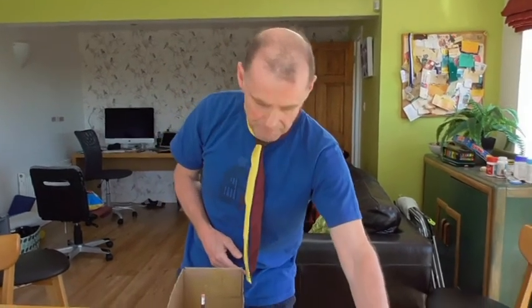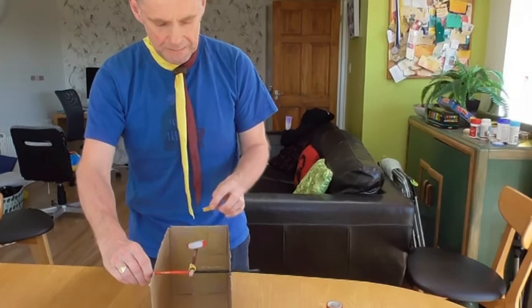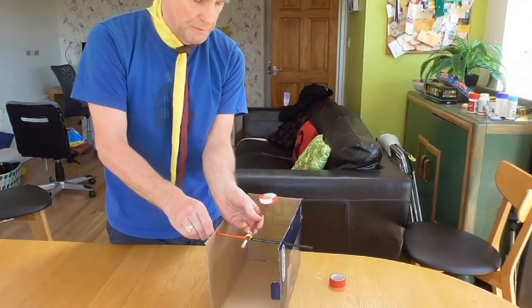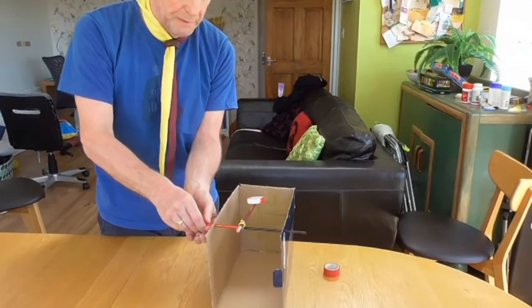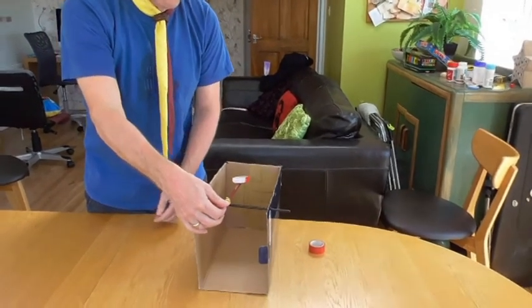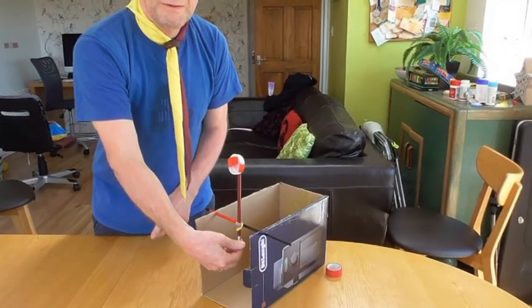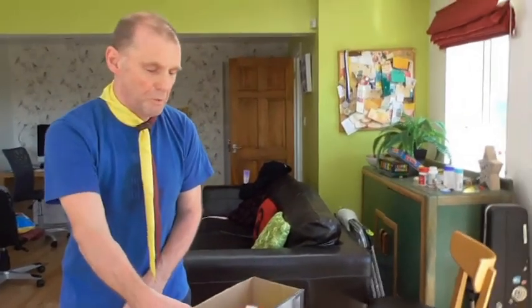Of course there's one thing left to do and that is make sure it works. So we need to find some missiles. I've got a piece of pasta here. I'm going to place it into the launch cradle and then take hold of the end of the pencil and launch. Fantastic — I think that worked quite well.